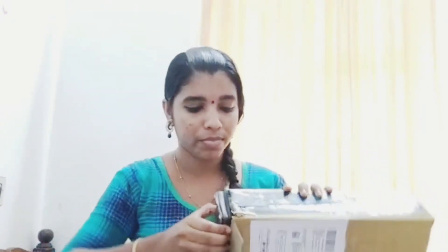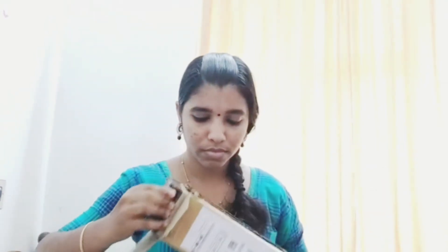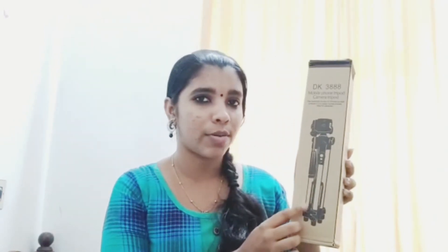Let's take a look at the top of the tripod and put the tripod on the top.